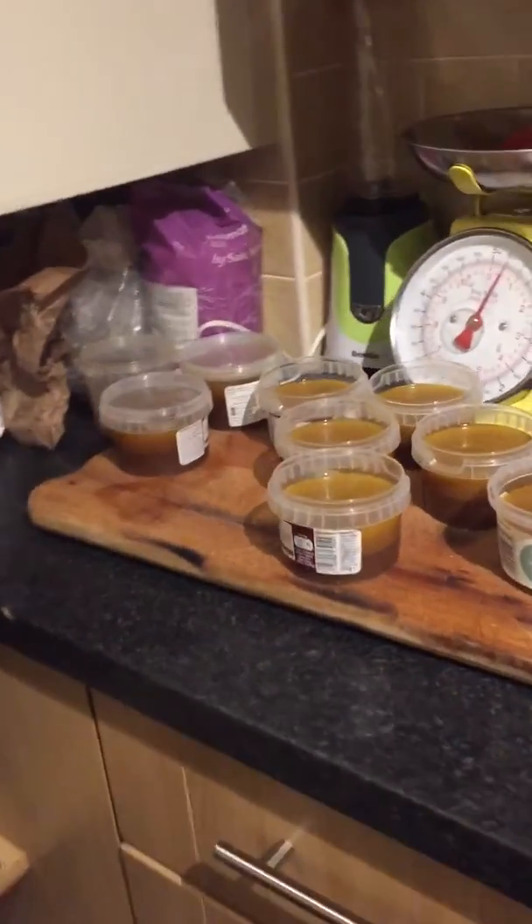...this beautiful big pot here. So it'll go in the freezer till I need to make a casserole or a soup.